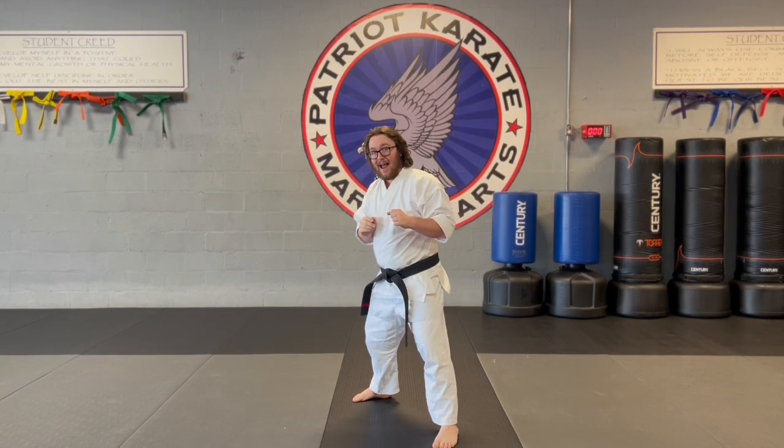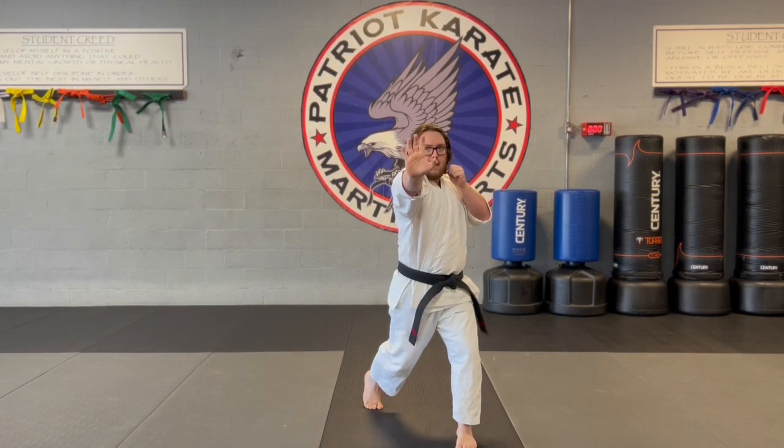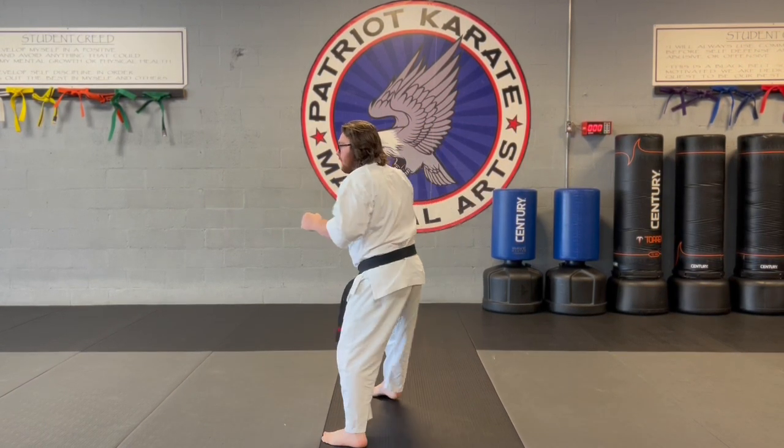Once again, with our backhand, we're going to twist and pivot — to the front, just like that on the side.